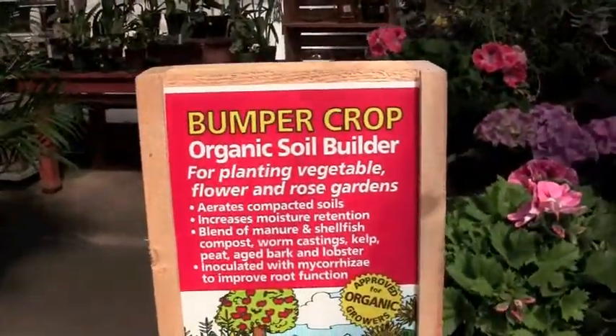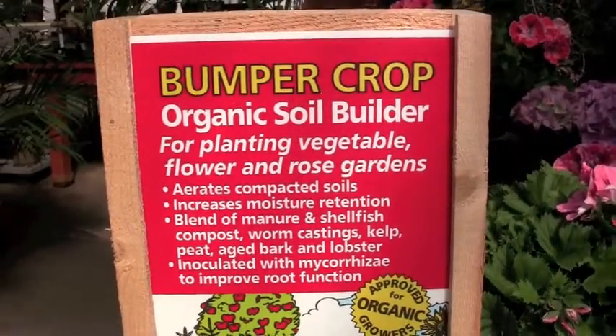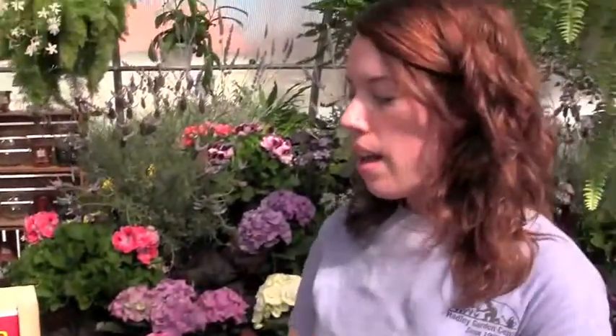But then I really like it because it is more than just compost. It combines a bunch of different aspects of soil amendments together so you don't have to buy a bunch of different things to work on your garden. It does have the compost in it, it has some peat so it fluffs up the soil a little bit, and it also has kelp, which helps retain moisture in the soil.